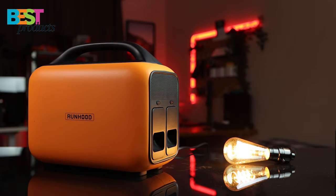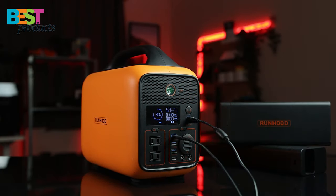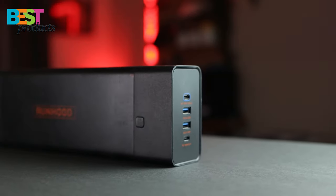You can also fast charge the power station with both USB-C and the included power adapter. My favorite feature of this power station would have to be the various ports that you can choose depending on your needs.